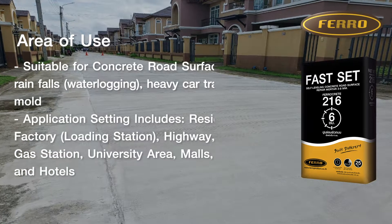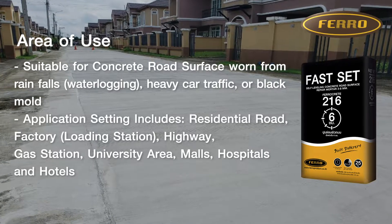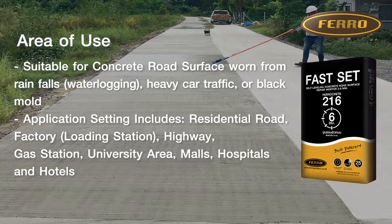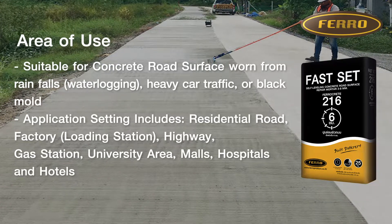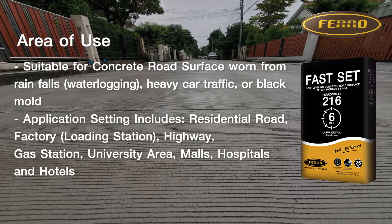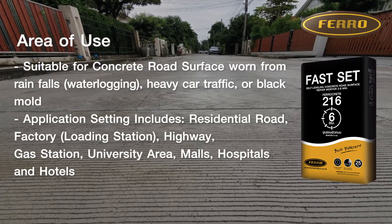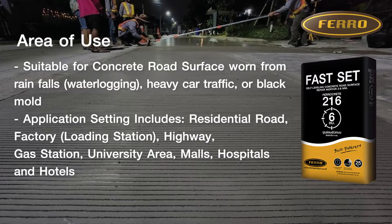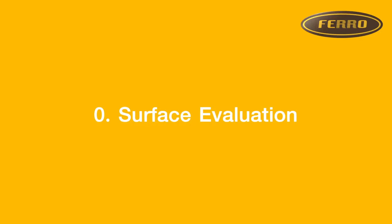Area of use: suitable for a concrete road surface worn from rainfalls, heavy car traffic, or black mold. Application settings include residential road, factory, highway, gas station, university area, malls, hospitals, and hotels.